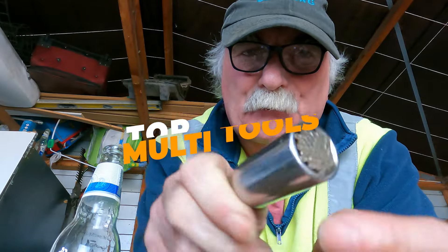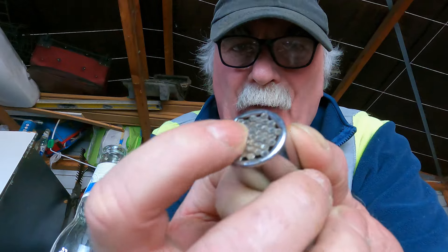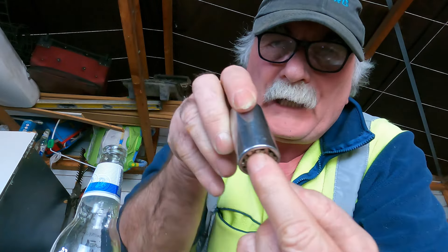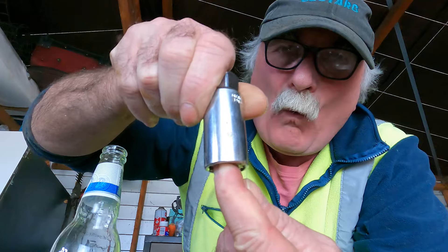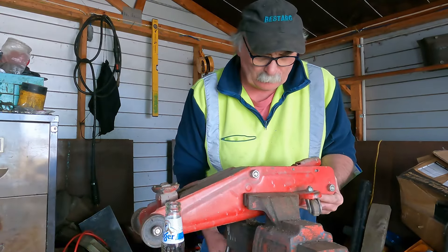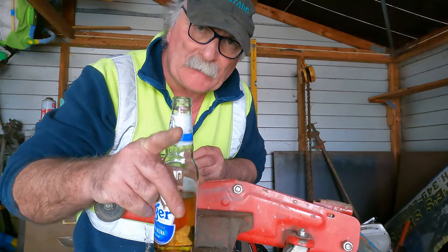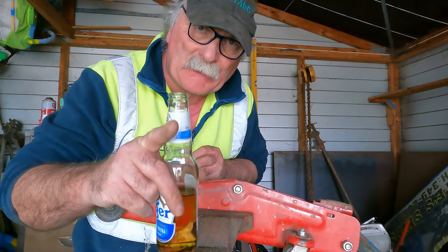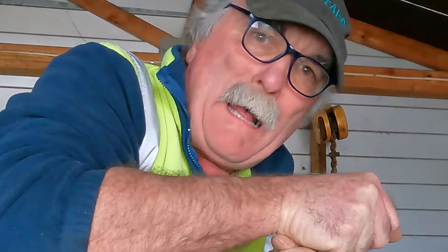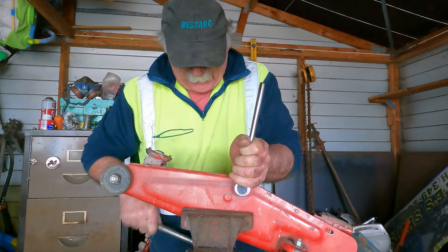This one here looks like a spark plug remover but it's got these silly looking pins in it. The idea is it's supposed to conform to any shape you want to undo. Let's see how bloody strong it is, but before I test it let's make sure the bloody thing's tight.